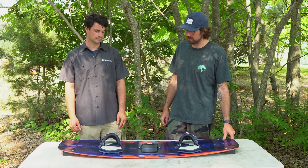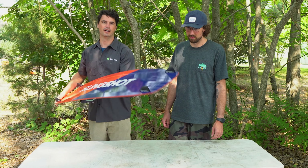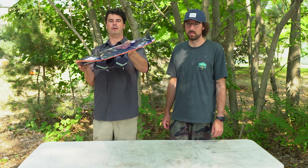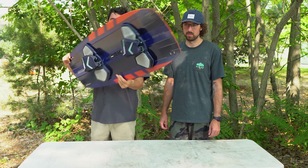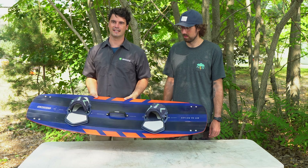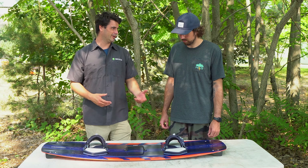It's got some good aggressive channeling on the bottom, so you can ride it with the standard inch-and-three-quarter fins or rock down to a smaller size and still have a decent amount of grip.